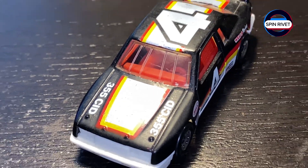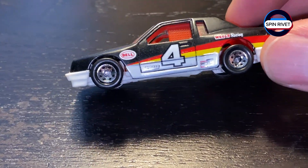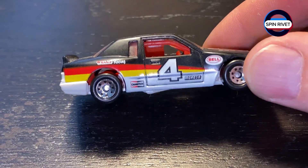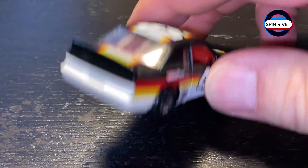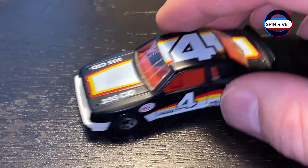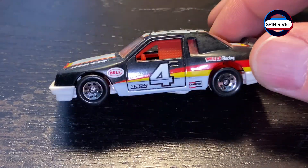I just thought it was a really neat representative of what was sort of a quintessential 80s circle track car — maybe even something you might see in Trans Am racing, possibly. Just thought it was really cool. And the Buick is often unloved, so who doesn't love this?